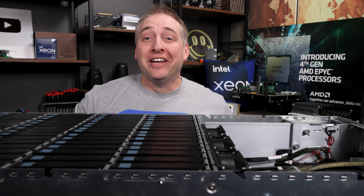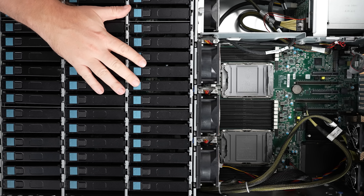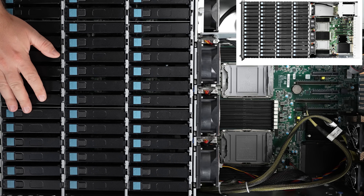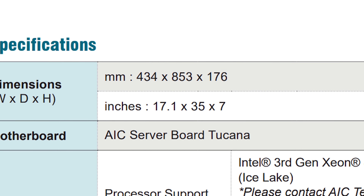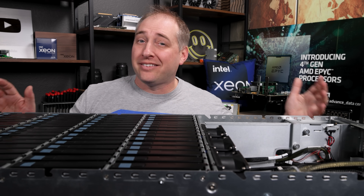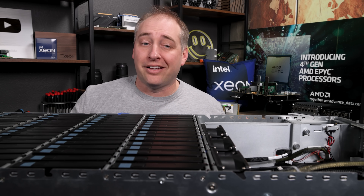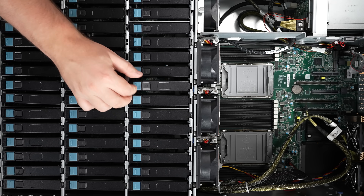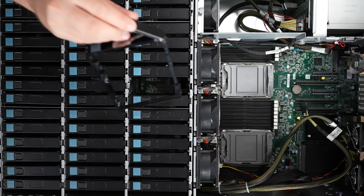That was really heavy, but I wanted to show this with the overhead view so you can see what's going on. The first thing you'll see is our 60 bays — there's actually another row we didn't get on camera because this thing is absolutely ginormous. It's 853 millimeters deep, which is about 35 inches. This is much shorter than a lot of the hundred-drive class systems, and that's why a lot of folks prefer the 60 bays — you can fit them in standard racks.